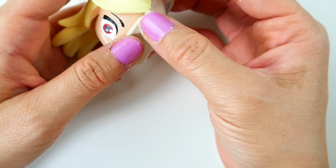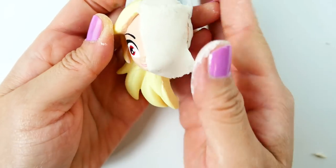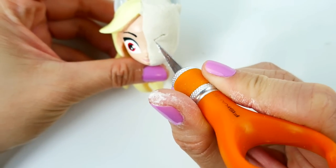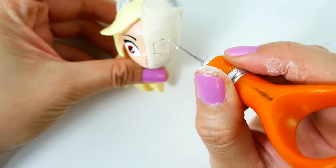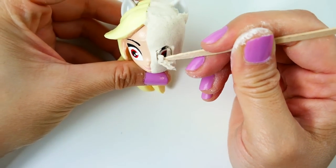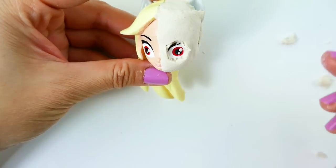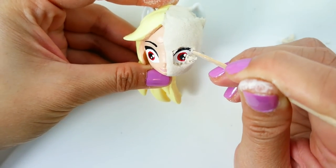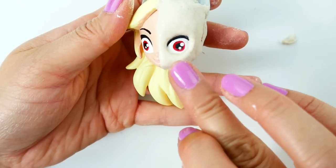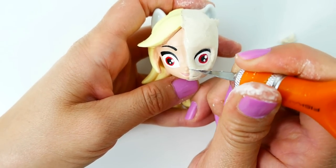On the front we're going to roll out a flat piece of clay and place it over the face. Now we'll carefully cut out an eye hole with an X-Acto knife, and also a hole around the mouth under the nose.